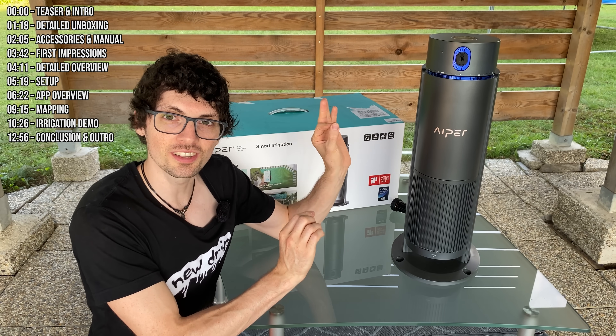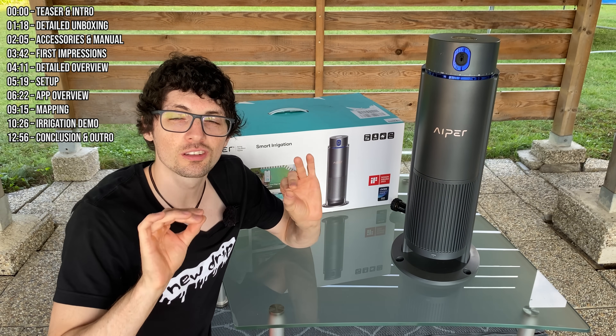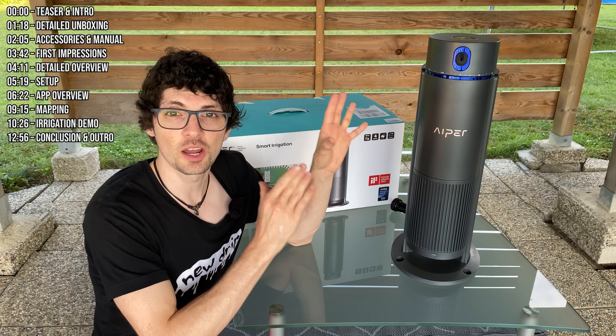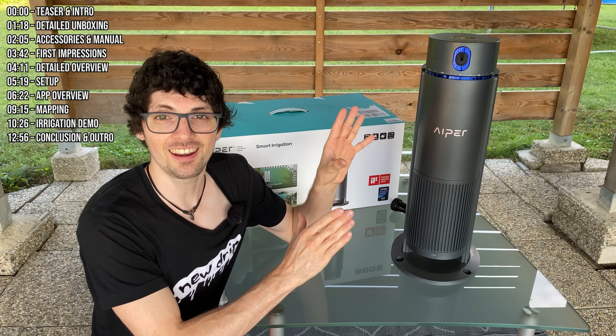This right here is the new EriSense smart irrigation system by APER. In this video we're diving into something that will completely transform how you care for your lawn. This isn't just another sprinkler — it is an intelligent, water-efficient solution designed to save you time, money, and effort.